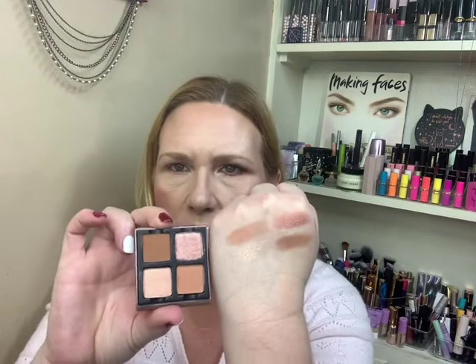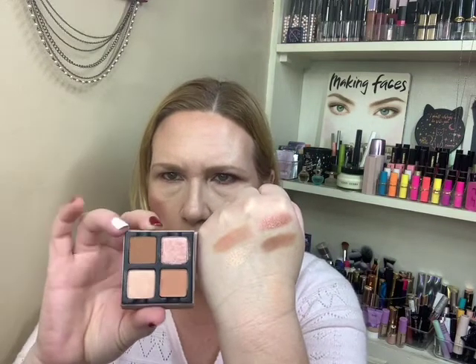So this is the palette, as I just showed you. And these are the swatches. This and this is that top row right here, and then this one and this one is the bottom row.